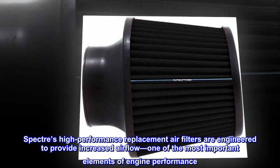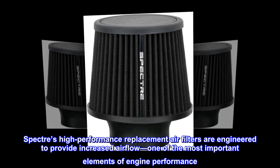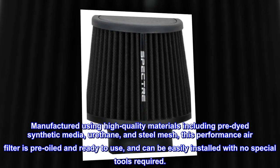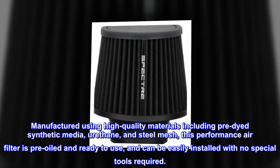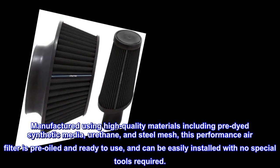Spectre's high-performance replacement air filters are engineered to provide increased airflow, one of the most important elements of engine performance. Manufactured using high-quality materials including pre-dyed synthetic media, urethane, and steel mesh, this performance air filter is pre-oiled and ready to use, and can be easily installed with no special tools required.